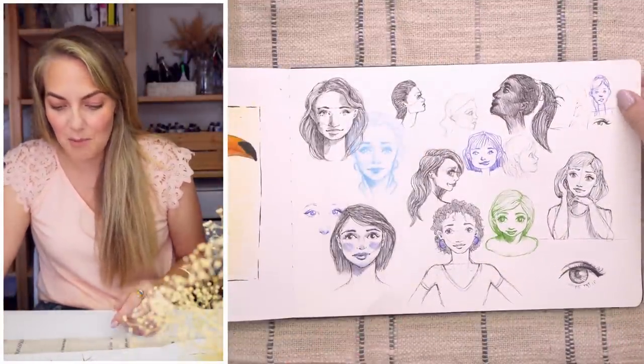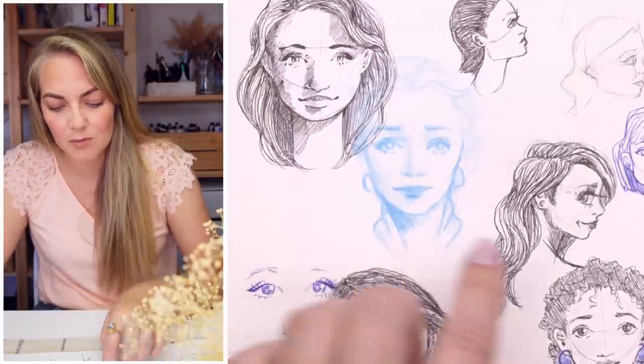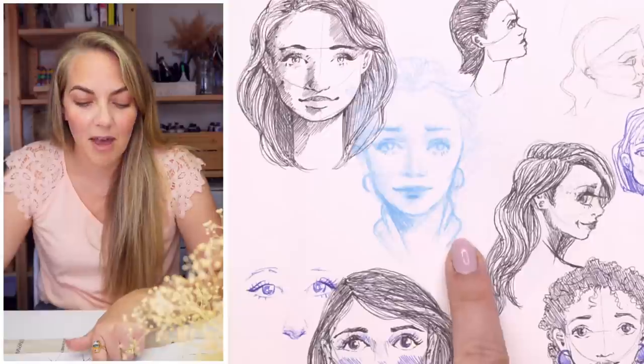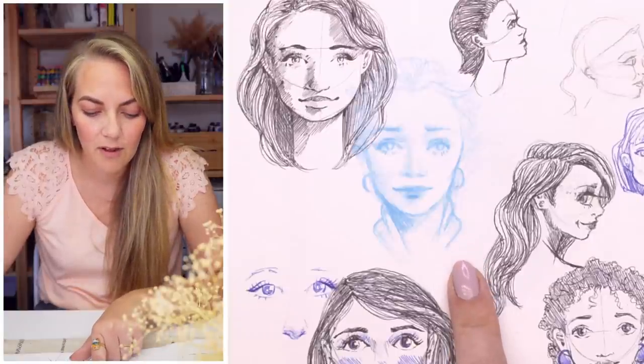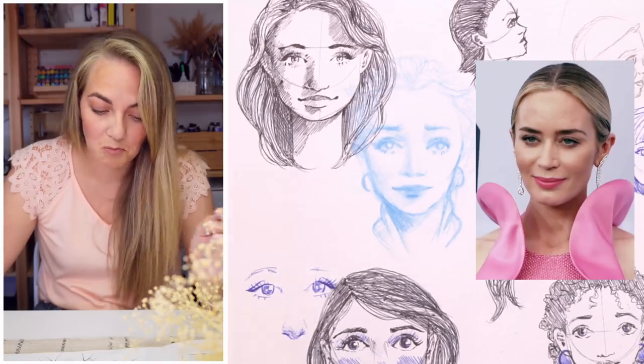Then another bunch of facial sketches trying to work from the mind — I don't love a lot of them, but this blue one was the first one I did on the page. How much does it remind you of Emily Blunt? I think so!